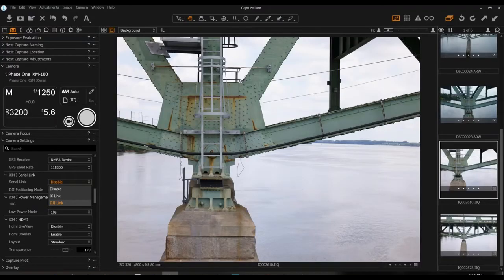Once you connect the camera to your computer, you'll open Capture One. You'll see on the left we are in the camera selection mode, and then you'll scroll down to camera settings. Once you go in there, scroll down the list until you see serial link. From the drop-down, select DJI Link. This tells the camera to look for the flight controller and the interface we set up earlier in DJI Assistant.